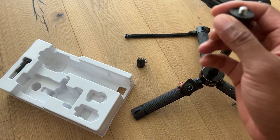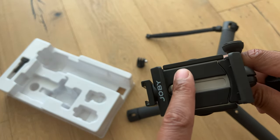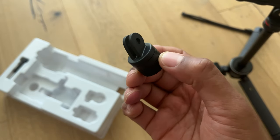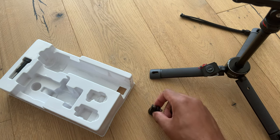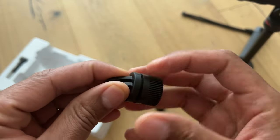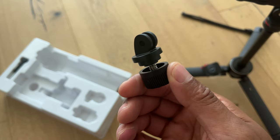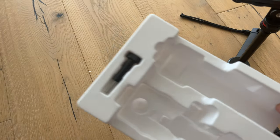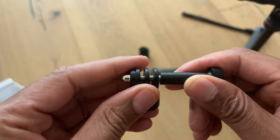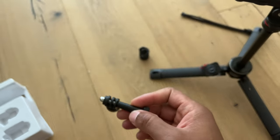If you do not want to use the cell phone holder mount, you can put this other piece on instead. I believe this is similar to the GoPro mount — I'll have to read the exact purpose. It unscrews for some reason. There's one more section to this which is for keeping the GoPro in place, and this screw holds the GoPro tight. Do not lose that — just keep it to the side.